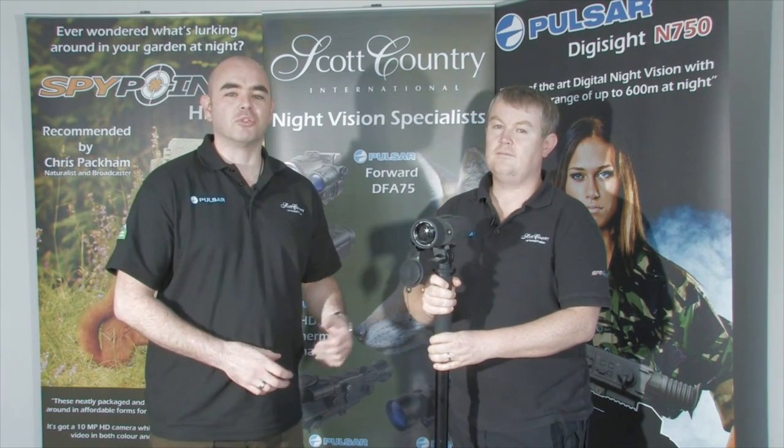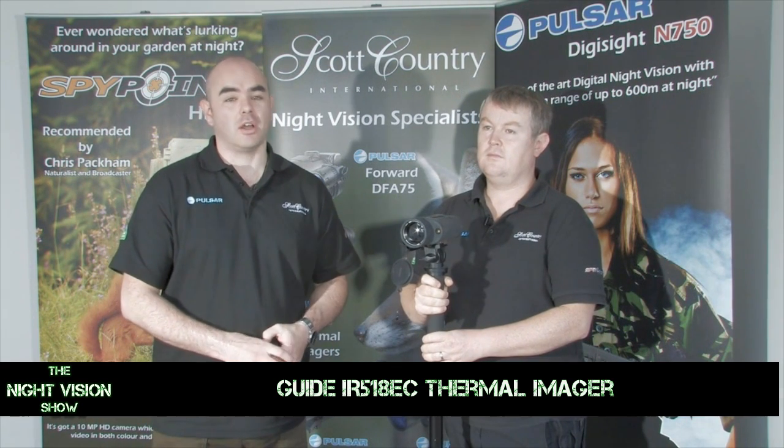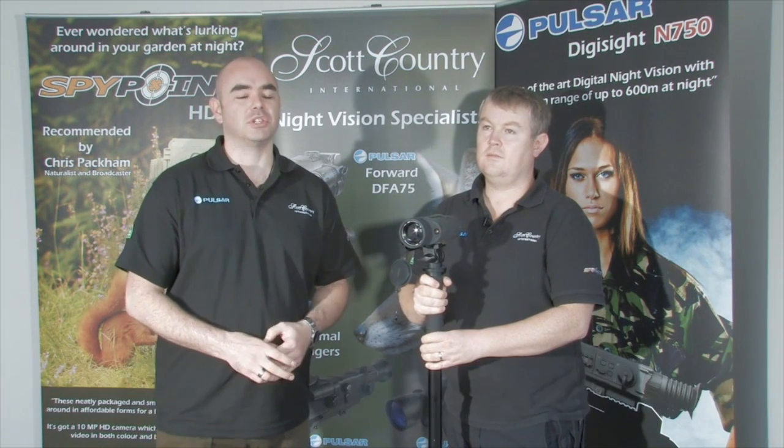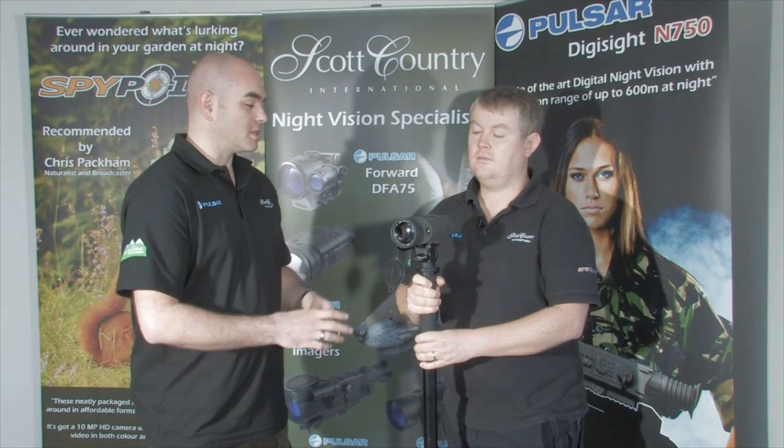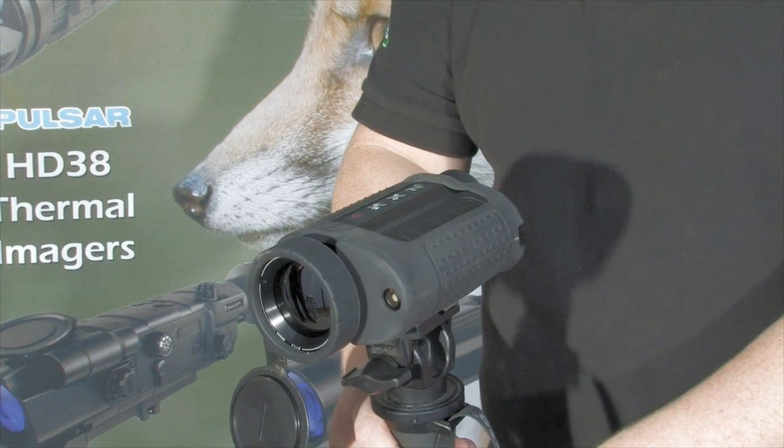Joining us on the show is Paul from Scott Country, and he's going to be telling us about the new Guide IR518EC thermal imager. It's a phenomenal bit of kit. Paul, this looks like the bee's knees. Yep, this is the new Guide 518EC.